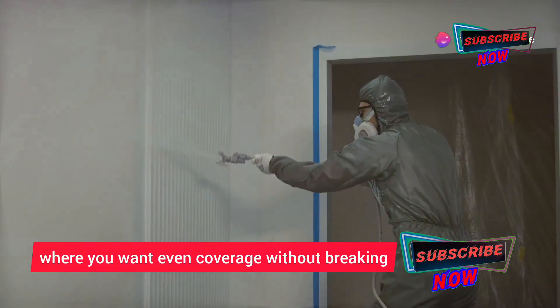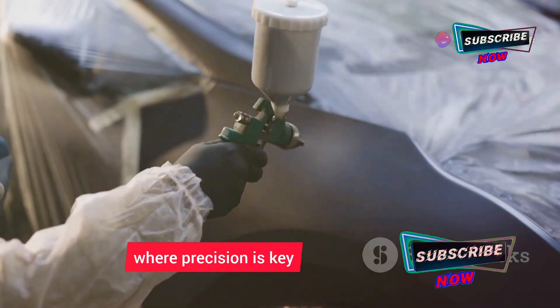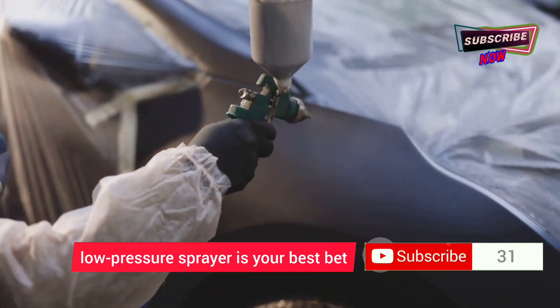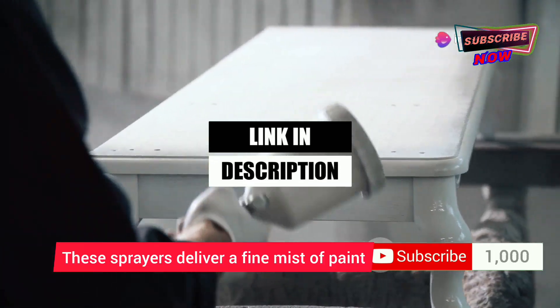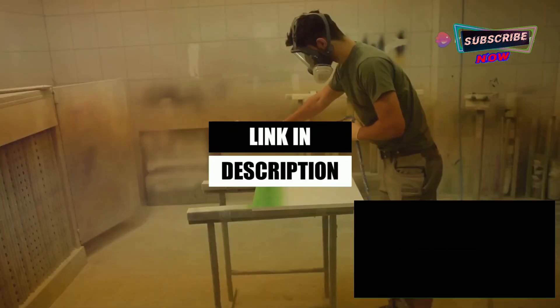For those smaller tasks where precision is key, an HVLP — or high volume low pressure — sprayer is your best bet. Think cabinets, furniture, maybe even a detailed trim job. These sprayers deliver a fine mist of paint, minimizing overspray and giving you that smooth factory finish look.